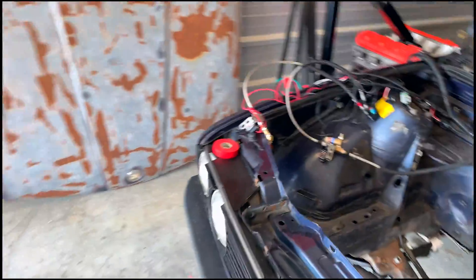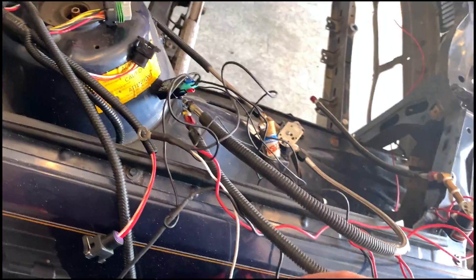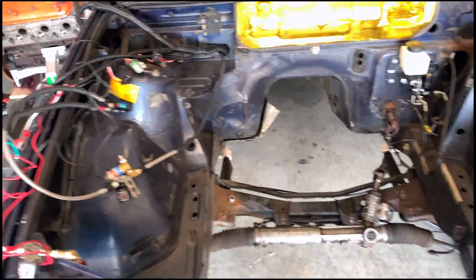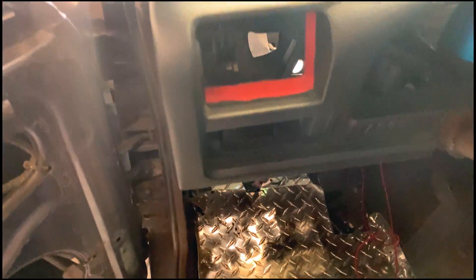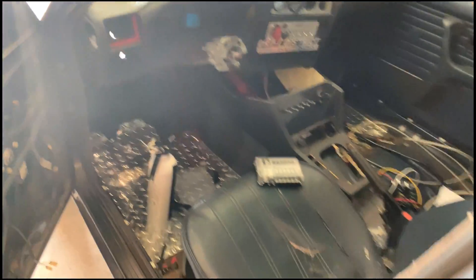I'll preface the nitrous stuff — whoever had this car before me was a moron and wired it all kinds of dumb ways. So what we're going to do is clean this up. Switches for the purge and all that are going in here. I ordered two nice switches that will be going over here in some order — not sure yet. This is a quick little update on what I'm doing to update the wiring system.